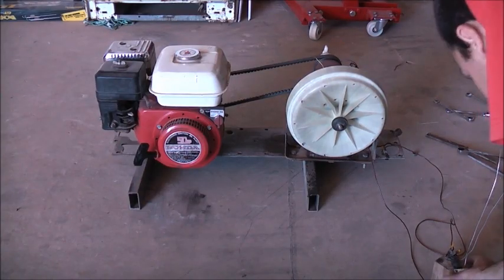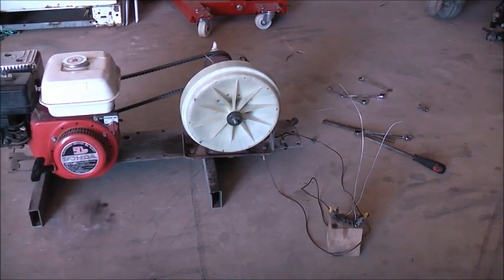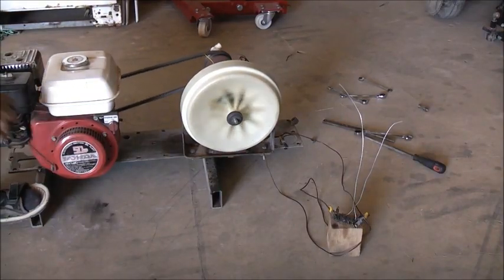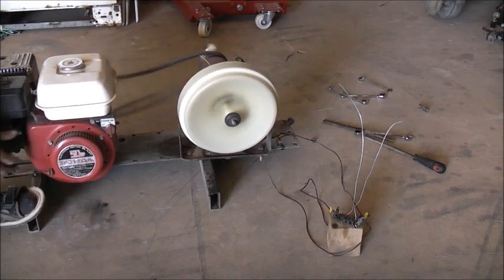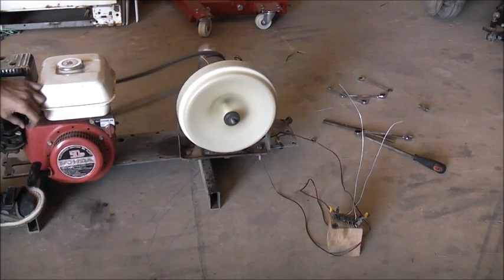Okay, let's get this thing going. Just add a little bit so you can see. Get the engine started and we can start out and hopefully it holds together.